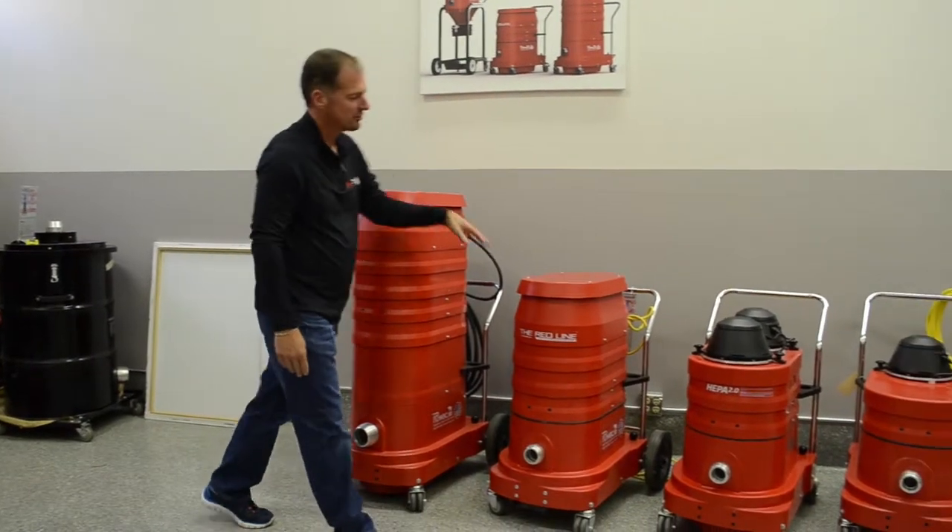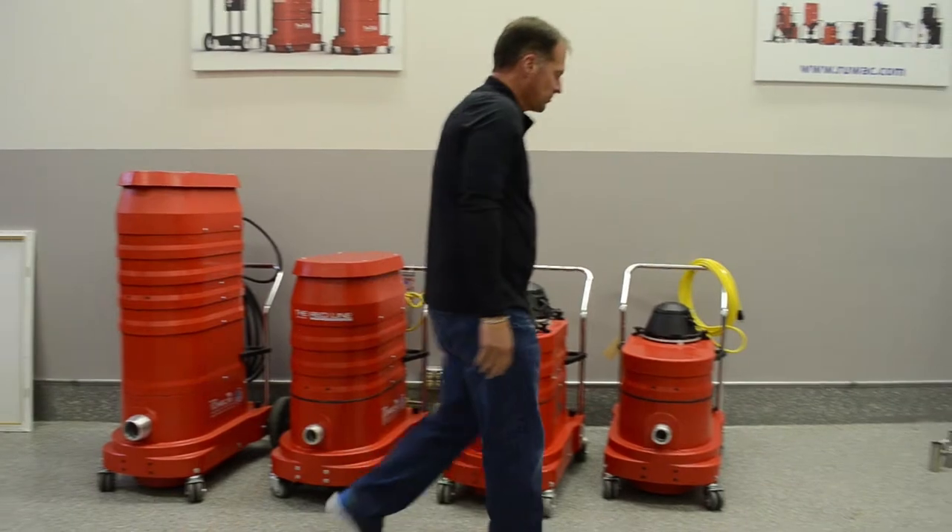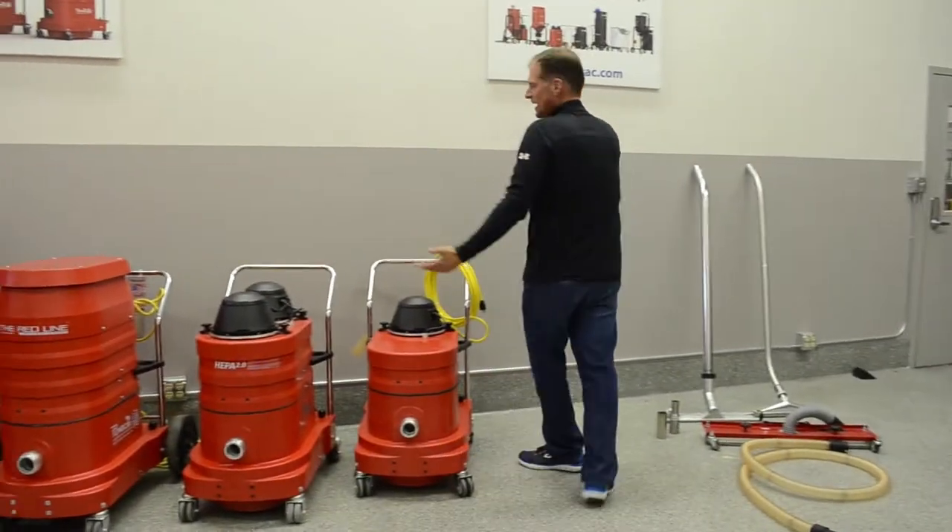We have many different sizes: a three motor, a two motor, a two motor without silencer, and a one motor. They're all going to operate the same.